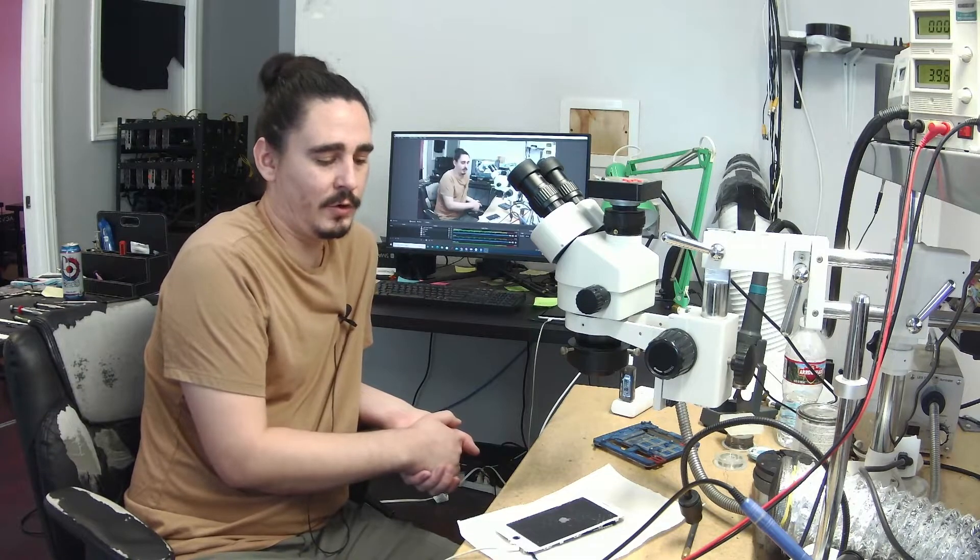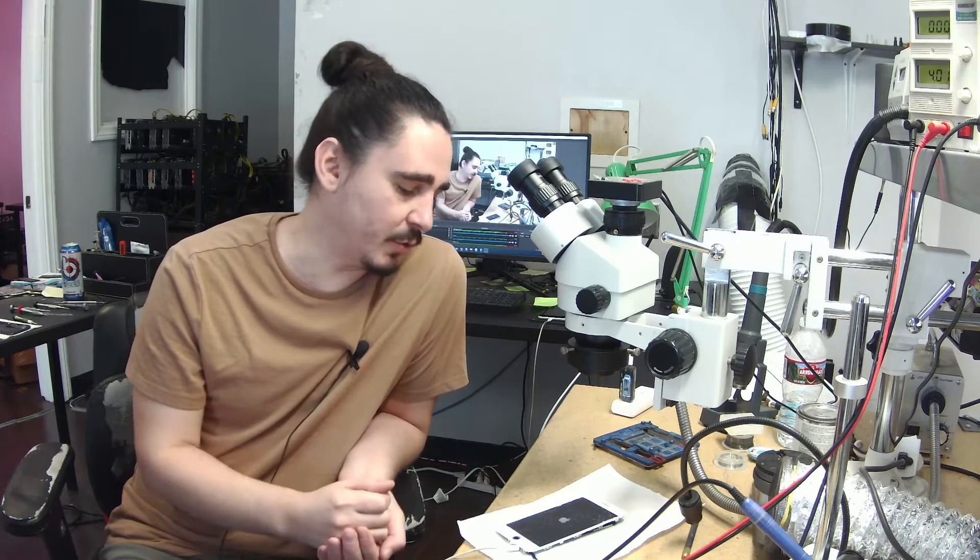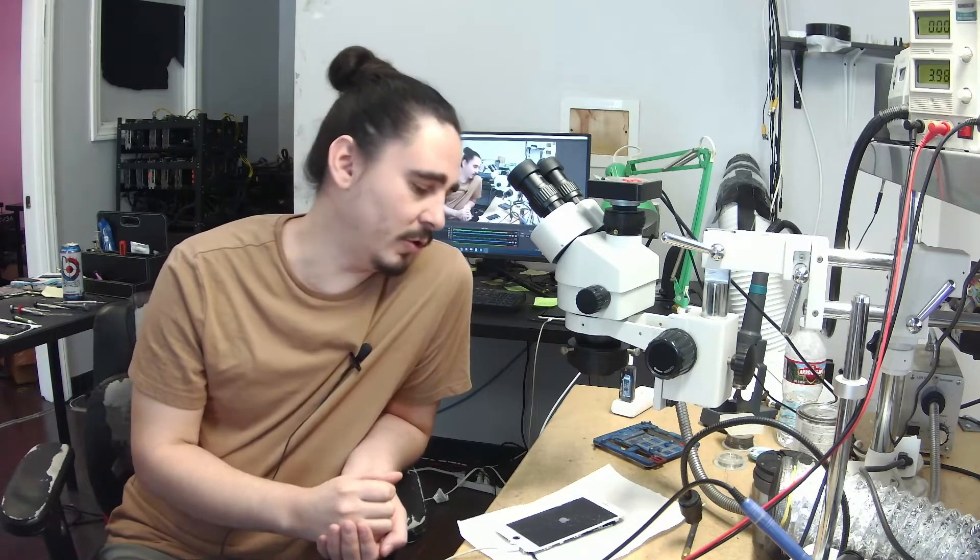If you're a micro-soldering tech and you do any type of board work, it's very beneficial to learn what your DC power supply is telling you. If I wasn't good at reading the symptoms or didn't know what they meant, I could have spent a very long time diagnosing this board. A lot of people will see this type of problem and say it's the PMIC, or it's the charging circuit, it's Hydra, or you need to do a CPU swap. None of that's the case — it was very simply just a NAND capacitor that went bad.